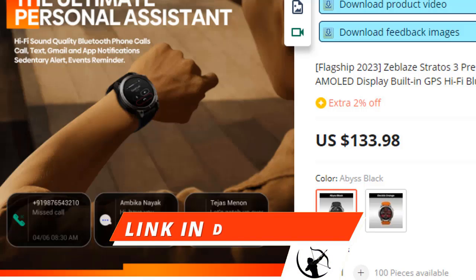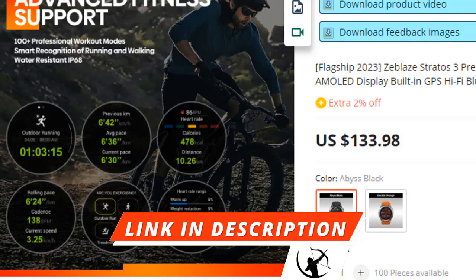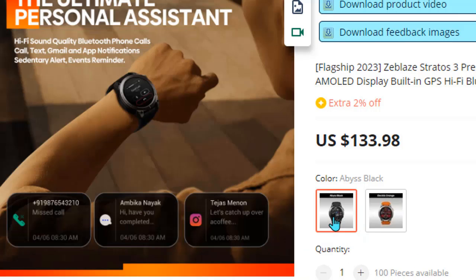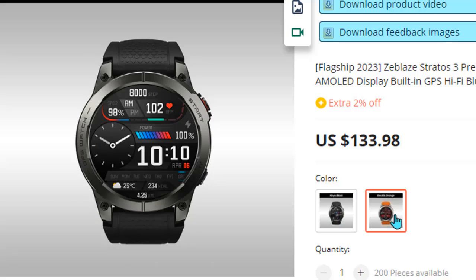The Zeblaze Stratos 3 is a good watch for the price. It gives you long battery life which makes your commute easier. If you want to buy the watch, AliExpress provides original products.